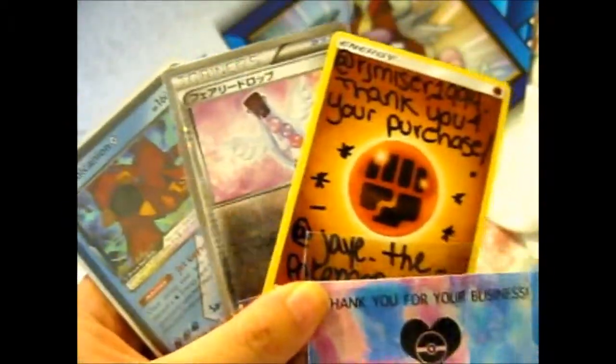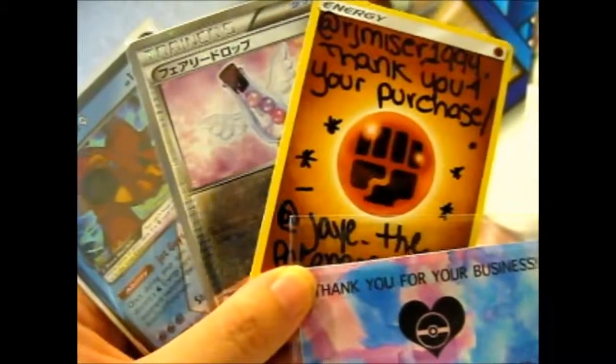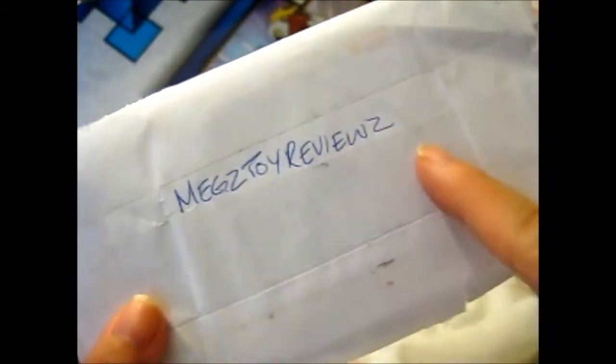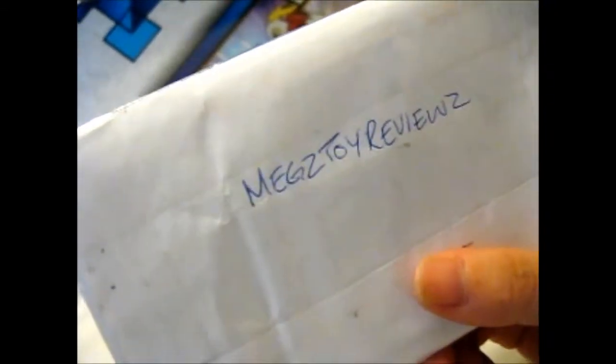Alright, so thank you for watching. Next time for more. So for now, this — I bought from Meg's Toy Reviews. Check out her Instagram where she sells her cards, and her YouTube channel, which is awesome too.